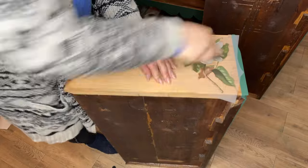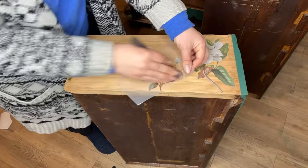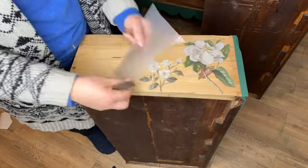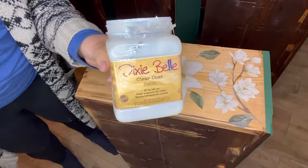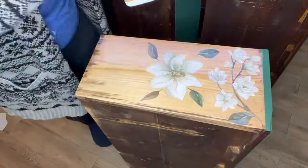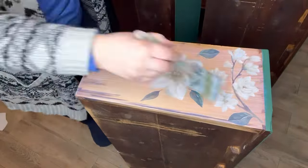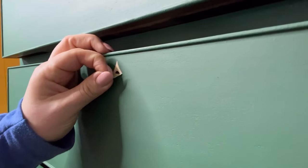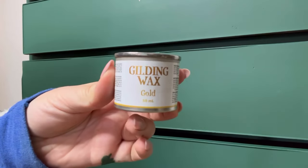Now we're on to the next drawer. As you can see, I'm popping them into position before burnishing them onto the wood. It's best to take your time when removing the clear sheet to make sure that all of the transfer has adhered to the wood. Once the transfer is applied, it's time to seal it in for protection — I'm using Clear Coat Satin. Now I can remove the masking tape to expose that gorgeous keyhole underneath.